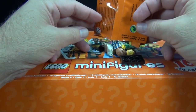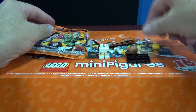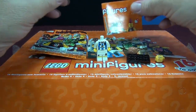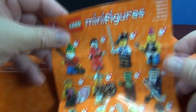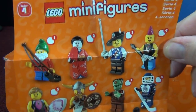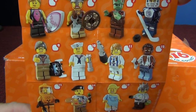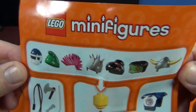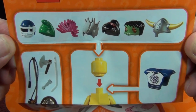Let's see what we have here - I think I know who this is. Let's go ahead and take a look at the sheet inside. We're doing this video a little bit different, I'm gonna try to speed it up. Here are the figures that are gonna be in this case - we'll see how many of each are in there and what accessories come with them.